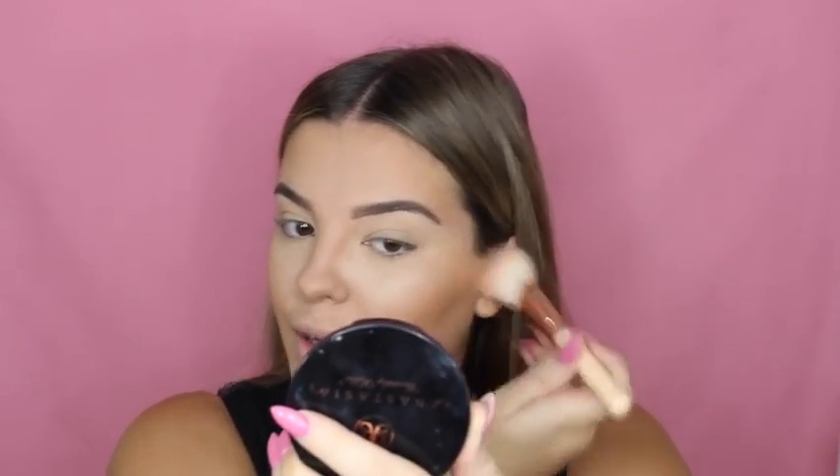For blush I recently got the Warm Soul blush — it's kind of like a bronzer but with coral undertones and it's a little glittery. As you guys may know, I'm not really much of a blush person — I only wear the littlest bit because I don't think it suits me. But this blush is the perfect pigment and color for my skin tone — it's not too bright and not too dark.